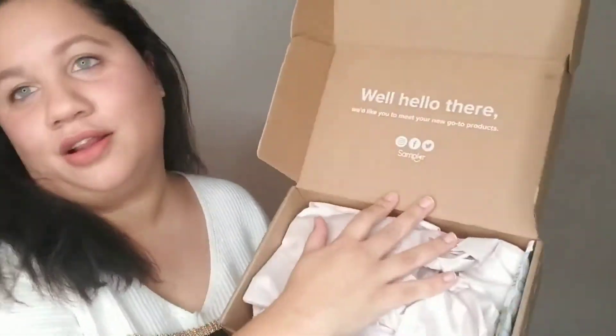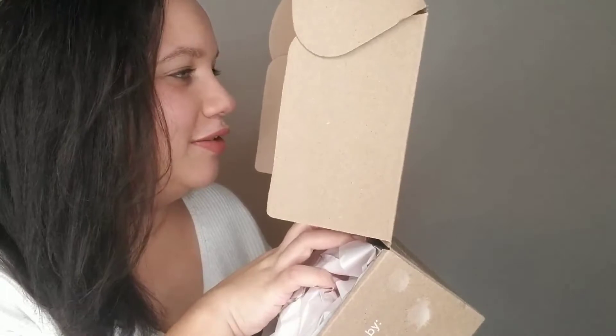Super fun box — well, I don't know if it's super fun, I haven't really opened it yet. It says, 'Hello there!' Well, hello there! 'We'd like you to meet your new go-to products.' So let's find out and see.